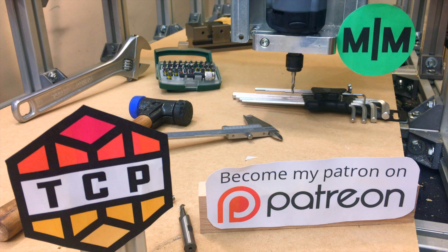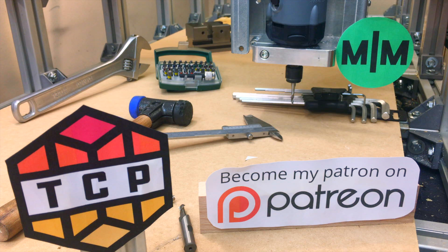I like oil finishes not because they look amazingly well, but they're very easy to apply, they're free of harmful chemicals, and they dry really quickly.